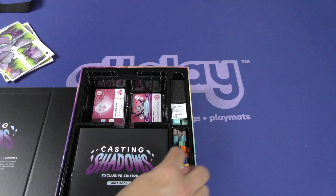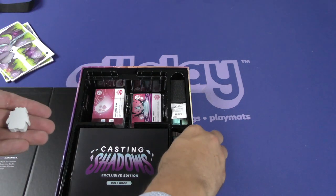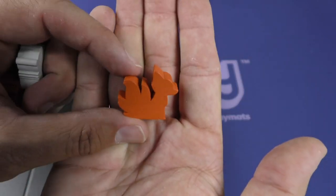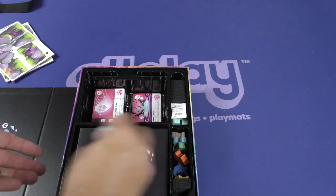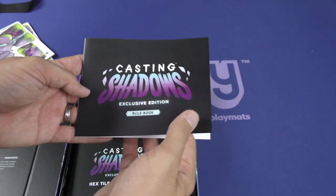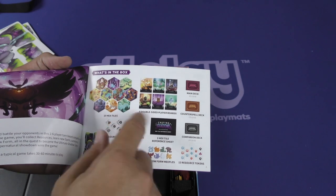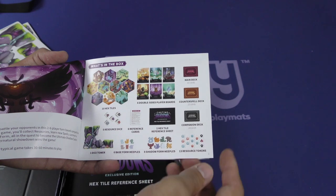Let's take a look at the meeples quickly. Let's grab one that's not white, something a little easier to see. Good quality meeples. Let's take a look at the instructions — the rule book, Casting Shadows. What's in the box? Got some hex tiles, double-sided player boards, counterspell deck, main deck, companion deck.